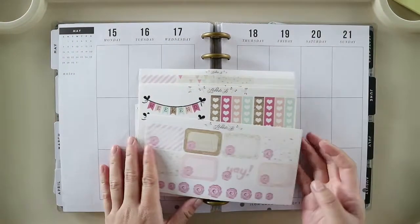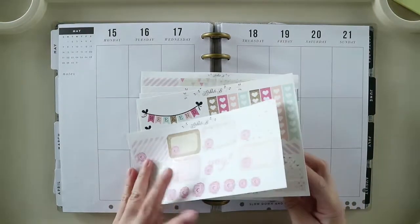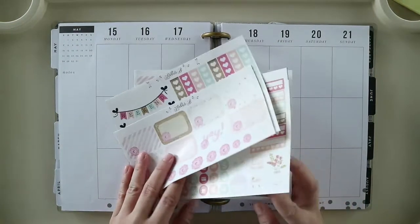And for this week I will be using this kit. I think this is a celebration kit from Naya Papery.